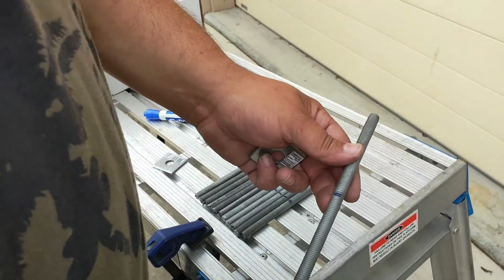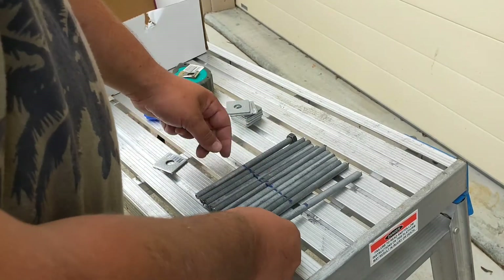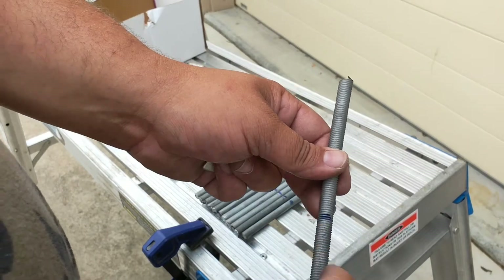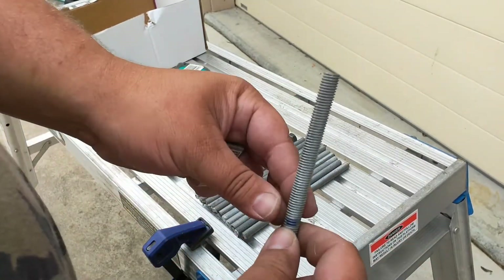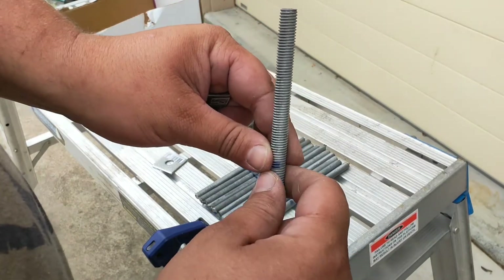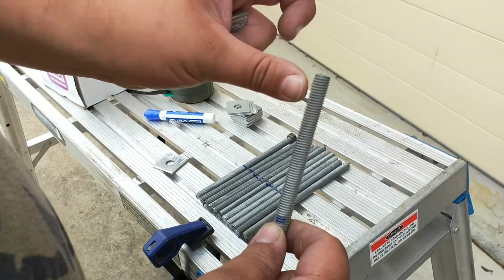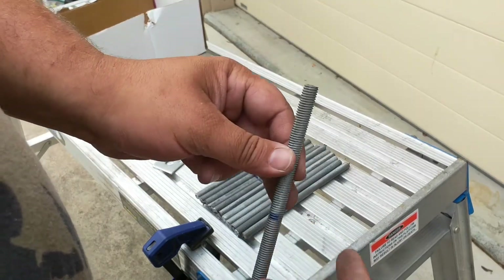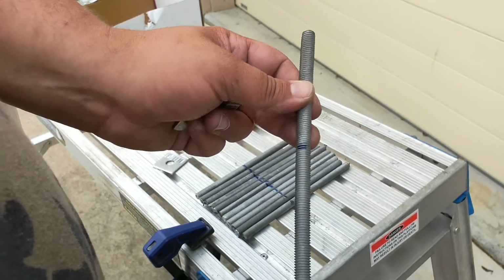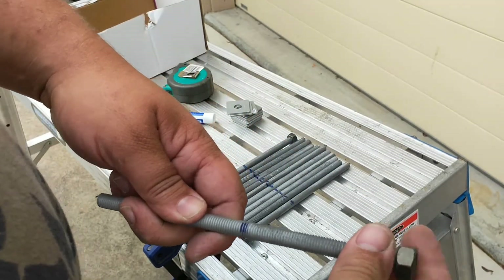Now we've got our threaded rod all marked up — what we've done is marked one, lined them all up, and then done a mark all the way across. So now we've got our 100 mils, which is going to be the top of the threaded rod. This part will be sitting inside the bucket, so that'll be where our beam will sit on top. What we're going to do is countersink down and then put one of the nuts on top — that way it'll hold the beam in place. But right now, we're just going to thread on a nut.